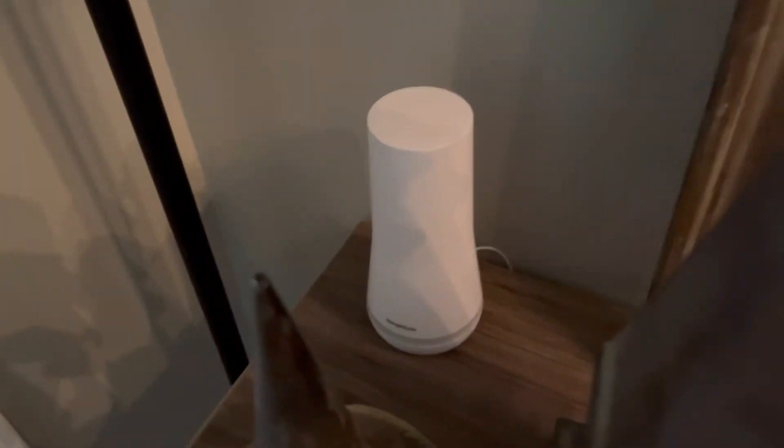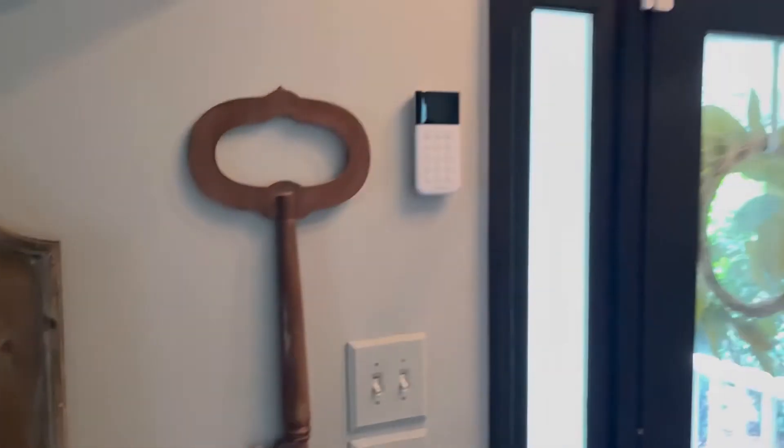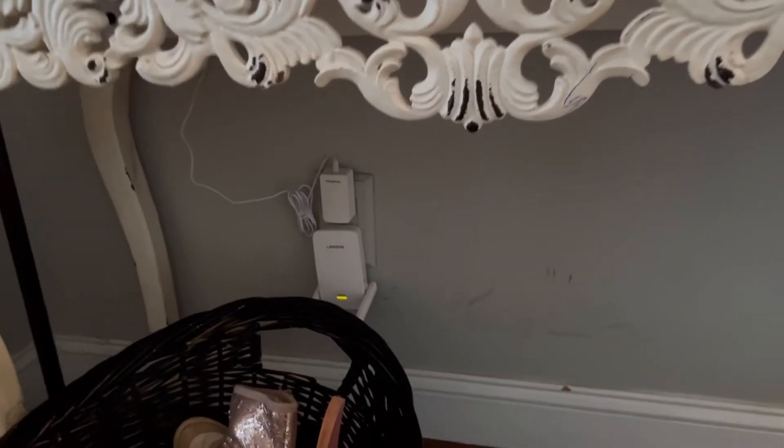One of my concerns was whether the door sensor I bought for the garage would work that far away, because the base is here, my front door is here, and there's a Wi-Fi extender that the base is connected to. I didn't think there was any way the entry sensor was going to reach all the way to the garage. Let me take you down there.